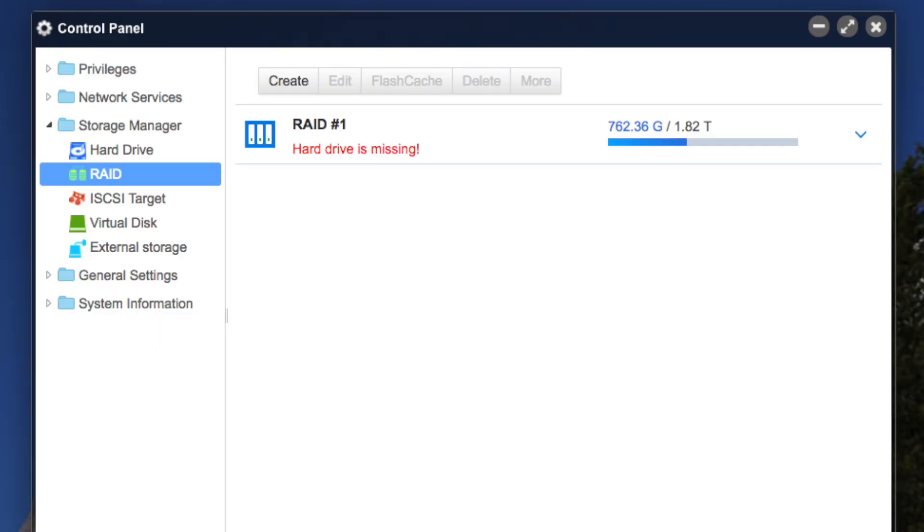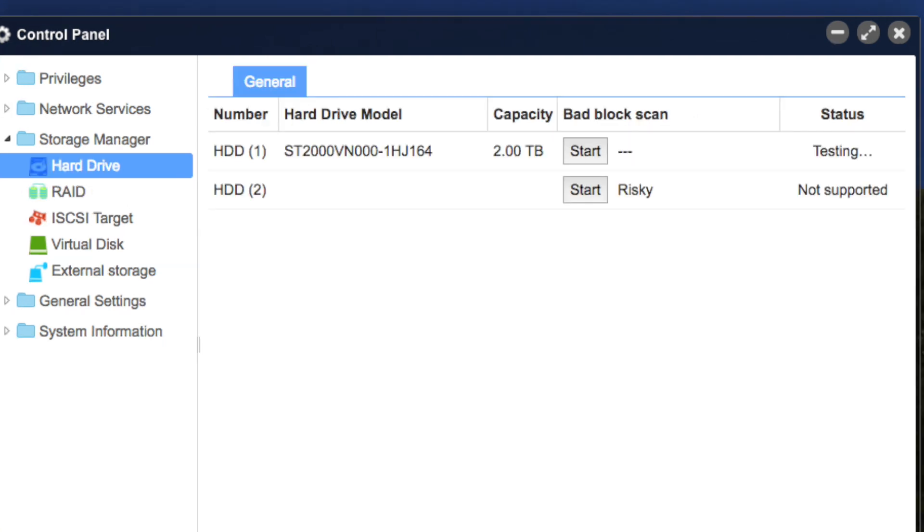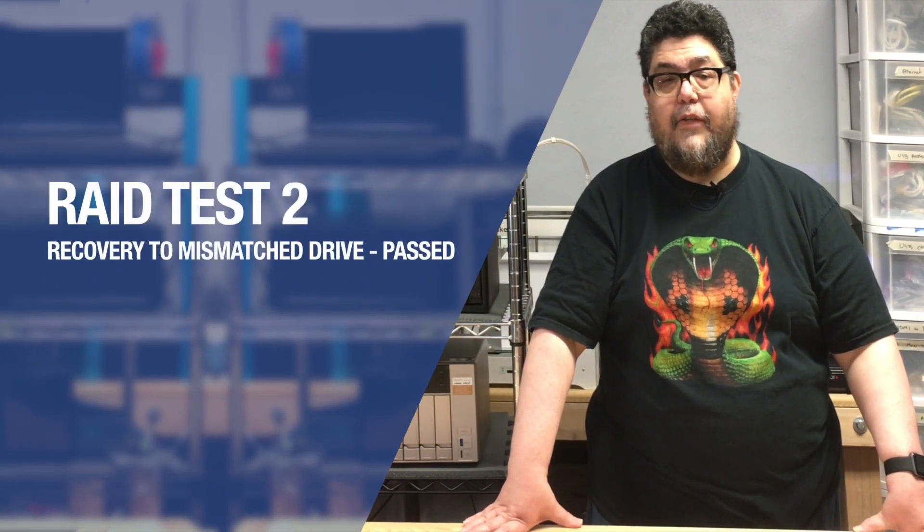It did not physically indicate which drive failed but the NAS's web interface made it clear. After popping out the bad drive and inserting a new mismatched one, I did have to go into the TOS software to perform a rebuild which it did easily. Test 2 recovery to mismatched drive also passed.